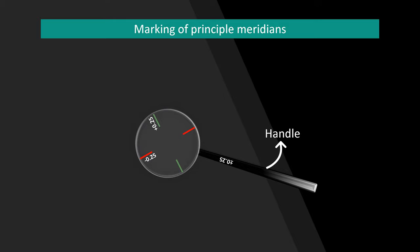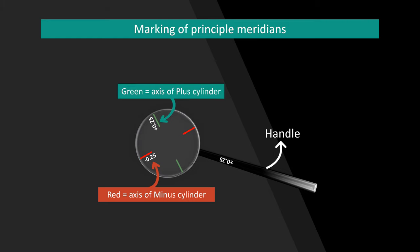The principal meridians are marked in the periphery of the JCC lens with two different colors, where one indicates the axis for minus cylinder and the other indicates the axis for plus cylinder. Commonly used colors are red and green, where red indicates the minus cylinder axis and green indicates the plus cylinder axis. It is always better to check before using JCC which color is denoting which cylinder.